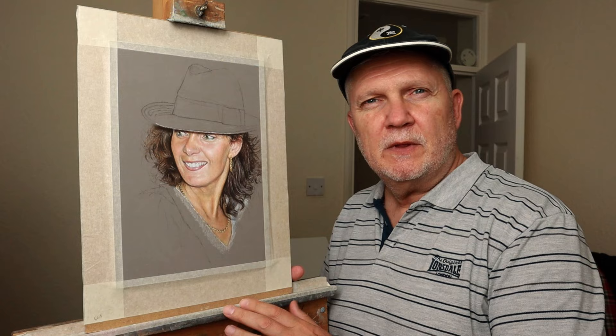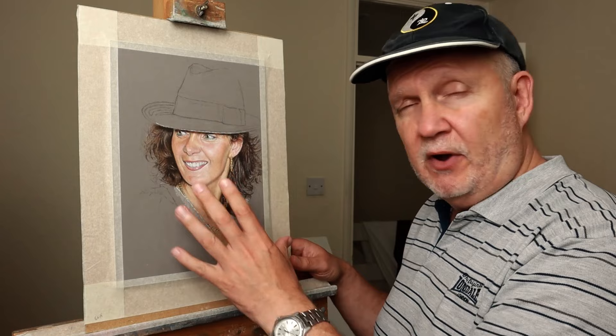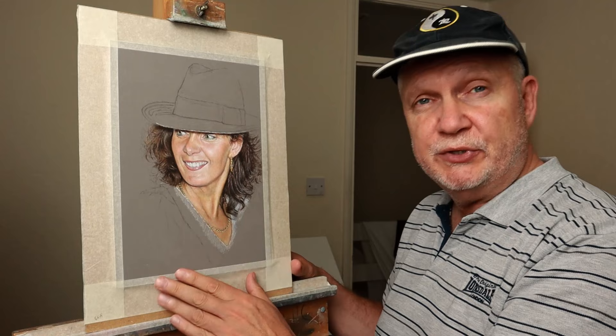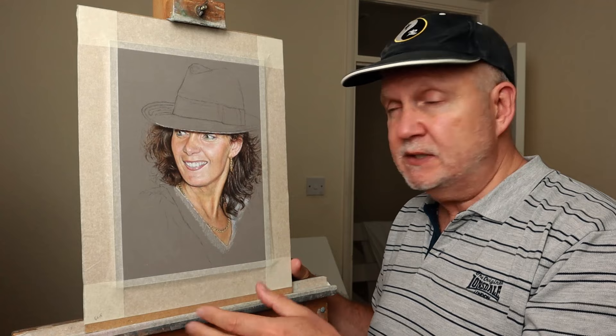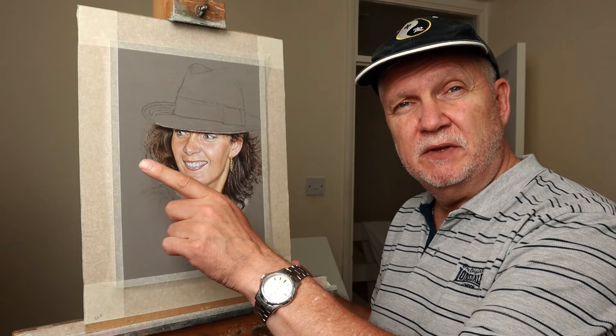Thank you so much for watching the video right till the end — I really appreciate it. There will be a lot more details going into the skin tone and the hair in the final stages after I've put the hat in and the clothes, which will be the next video, so be sure to watch out for that. If there are any questions at all please leave a comment and I'll get back to you as soon as I can. If you've enjoyed the video please give it a thumbs up — it really helps with the algorithm. If you're interested in seeing more of the work, please check out this video here.